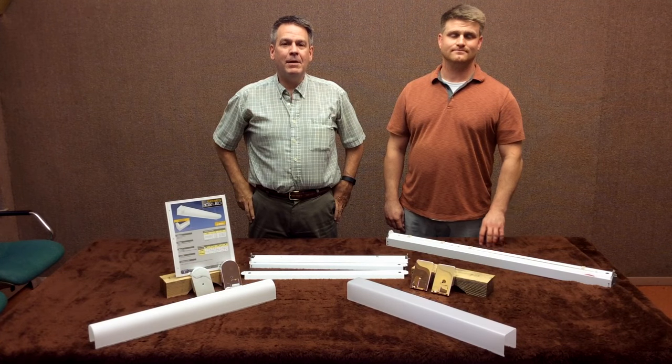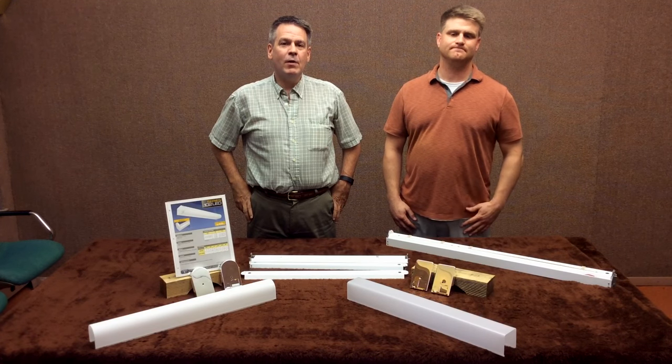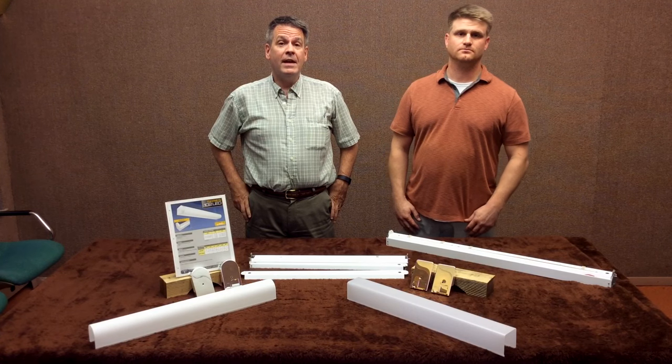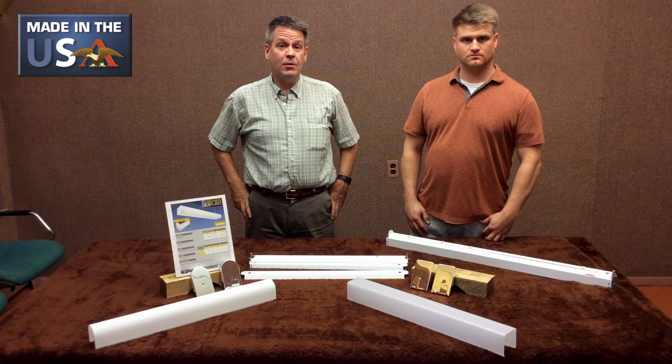Hi, Chris Newman from Adam Metal. I'm the sales manager here along with Sean Cummins, our engineer. I just want to show you a new improvement that we just made to an old-time fixture that many of you have seen for a long time.